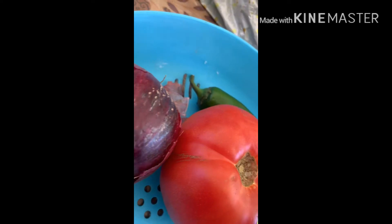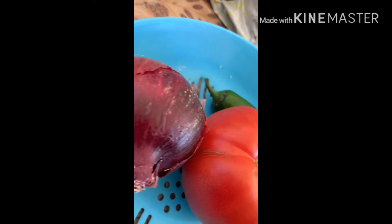We will take a tomato, an onion, a green chili, and garlic. We will make them into a paste.